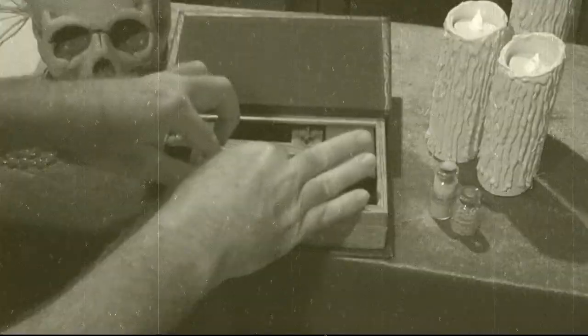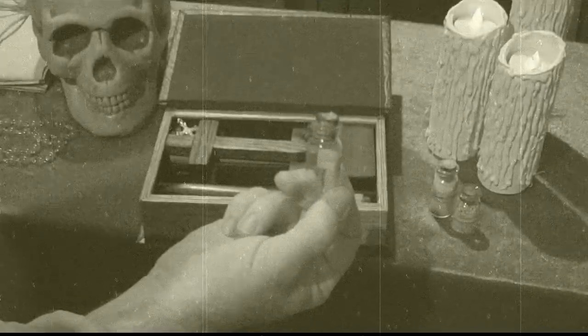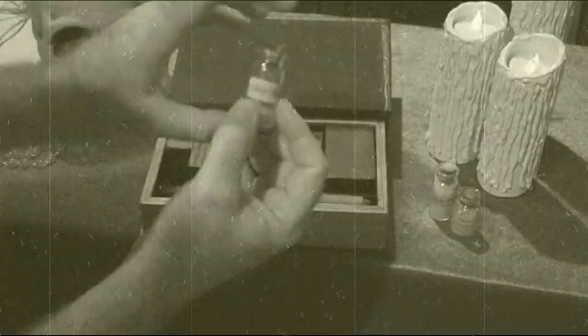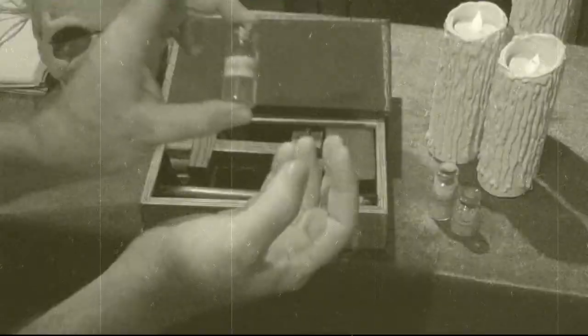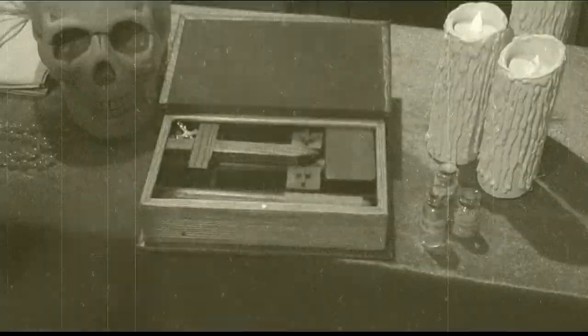Then we have the garlic powder, which is in the side compartment here. Then we have the holy water. Now the holy water in shipping will be empty — that's to make sure that it doesn't leak and destroy the kit in shipping. When you get it, you can put water in it, or you can leave it empty. I usually leave mine empty just to make sure that there's no leak; it still gives a real nice look. Just put it right there.